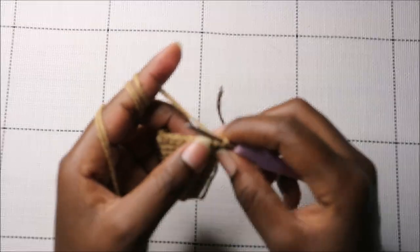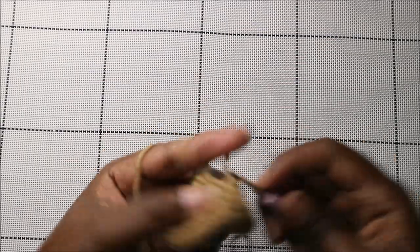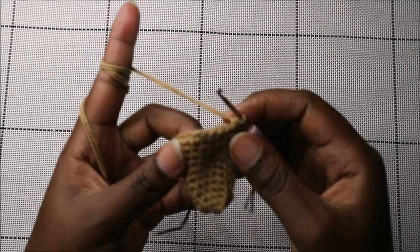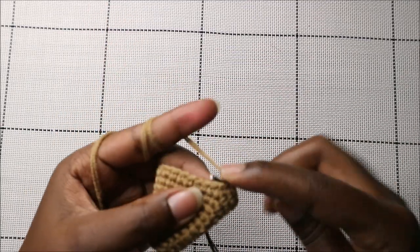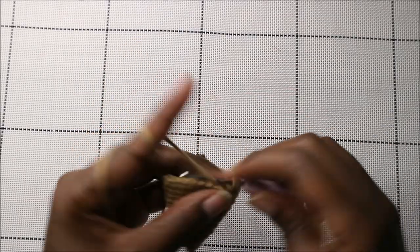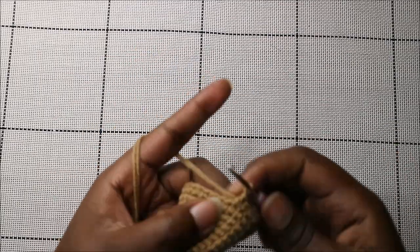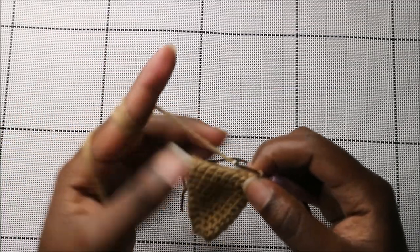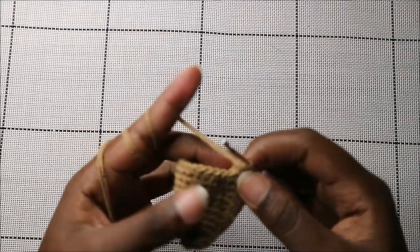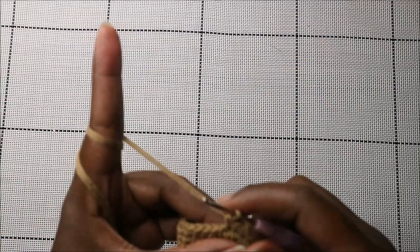In the 12th row, do ten single crochets, then increase in the next stitch, then twelve single crochets, then increase in the next stitch, and single crochet in the remaining two stitches.